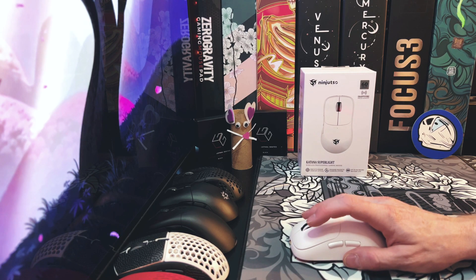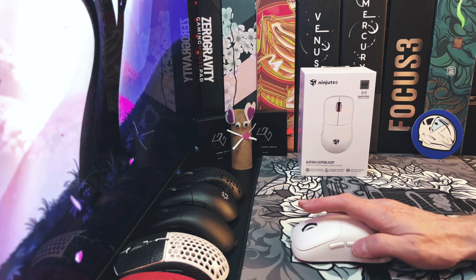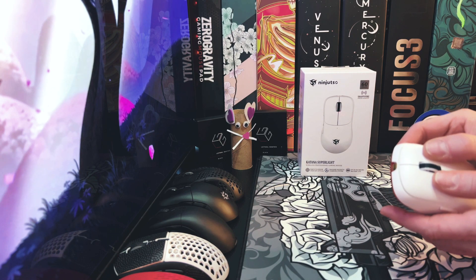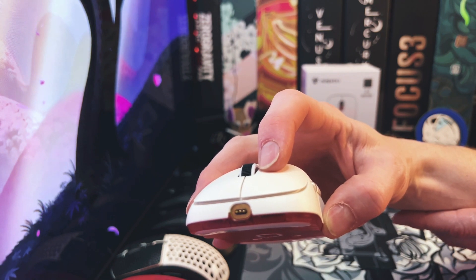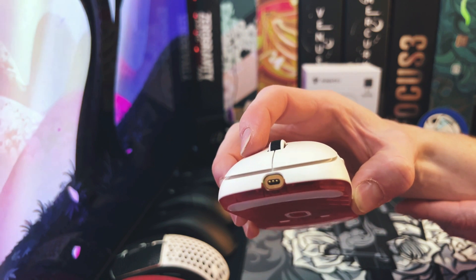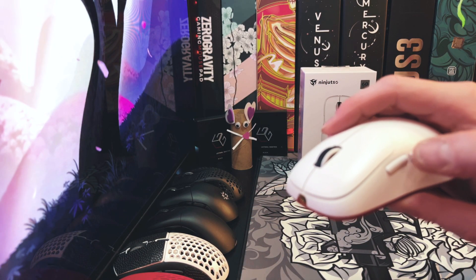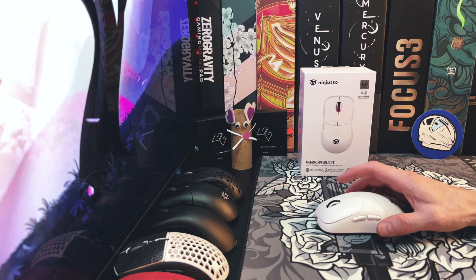Here's how the buttons sound. As for side flex, there's virtually none — just a hair. As far as pre and post travel, there's only just a slight amount. Towards the back you can see just a little bit. The side buttons also have just a hair of travel. Overall they did a good job on the implementation of the buttons and switches.